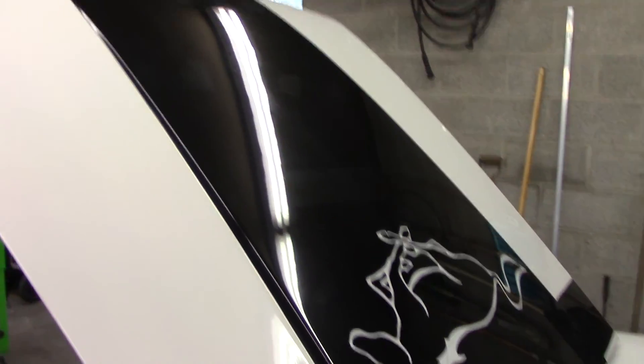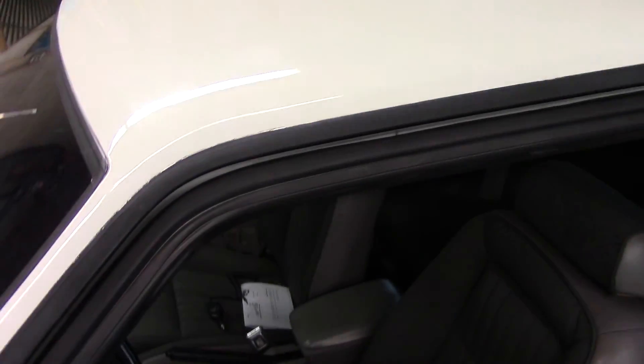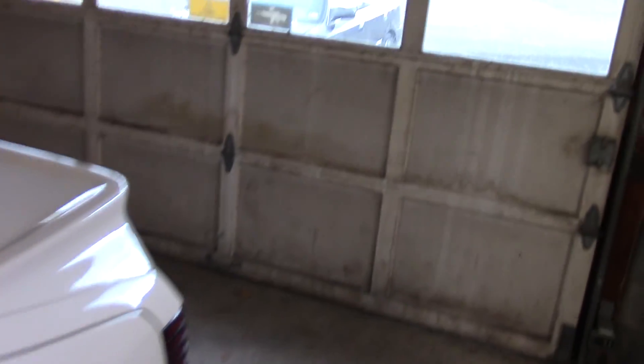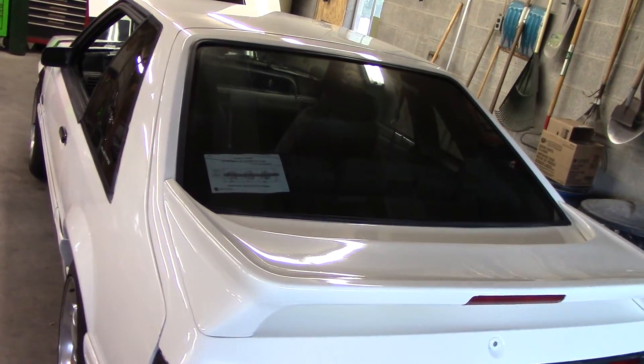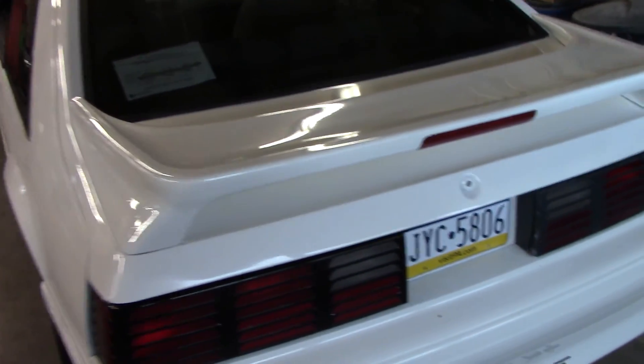The car was obviously repainted — it's not the perfect paint job but it's not terrible. There's a little bit of paint here and there on the weather stripping and so forth. It's got a Flowmaster exhaust — it's not done 100% correctly but it's on there and it doesn't leak, so I guess that's good enough for now.